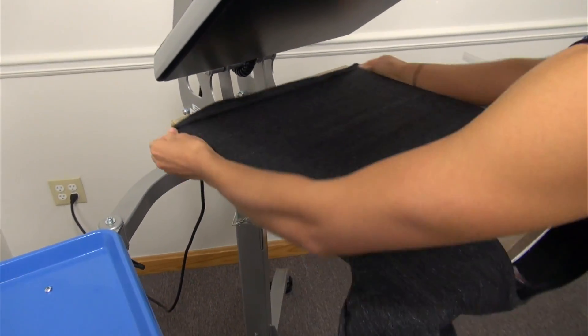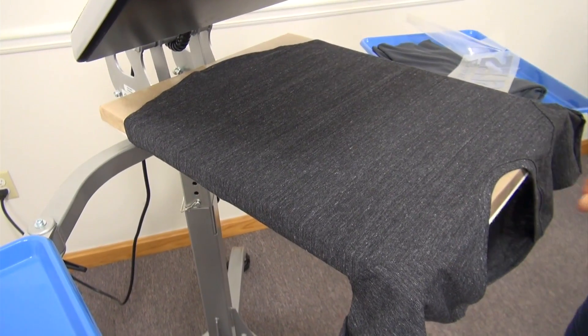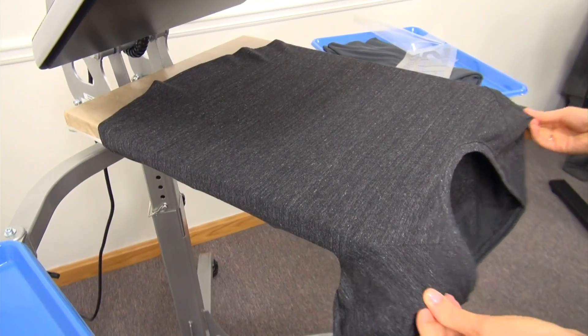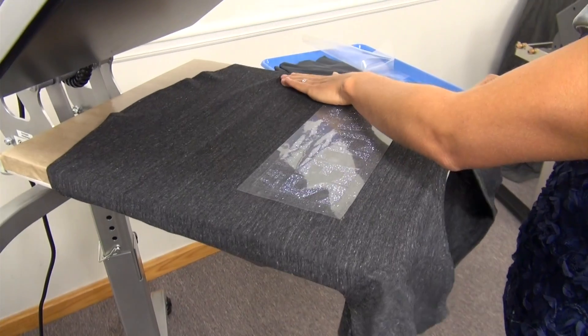To take your designs to the next level, try mixing in unique tone-on-tone looks for this year's spirit wear. Using CAD Cut Glitter Flake in the color black silver, we'll make this team's logo pop off this dark charcoal gray shirt, creating a trendy look that is sure to sell.